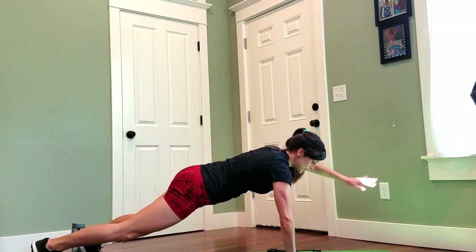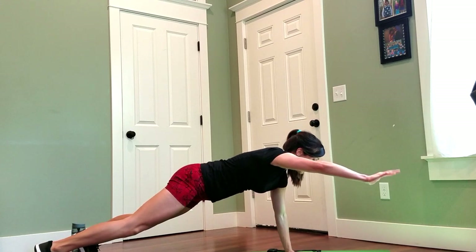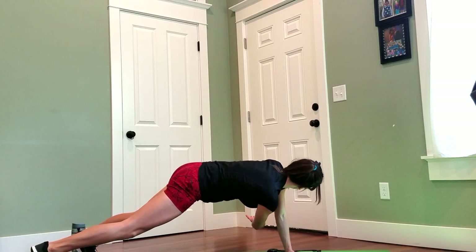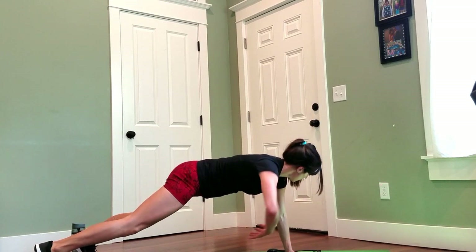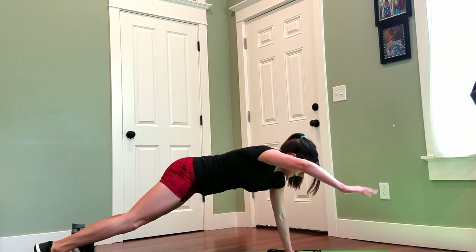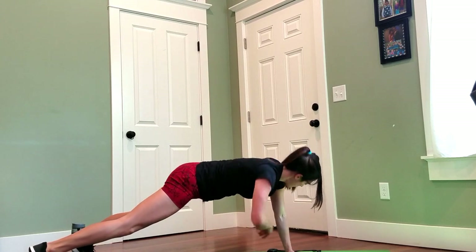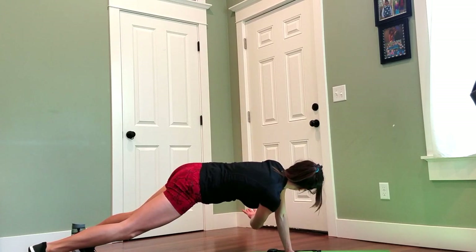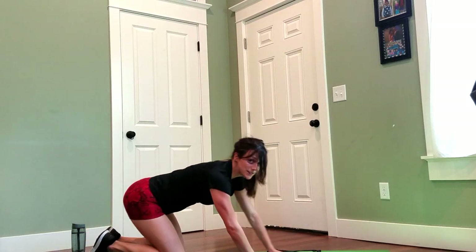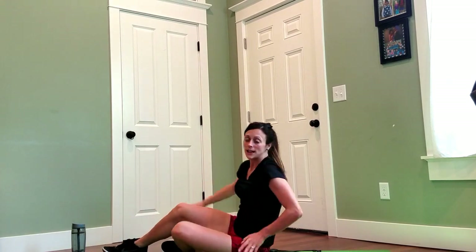One more, switching sides — up, through, through. And good! That's a really great way to start out.